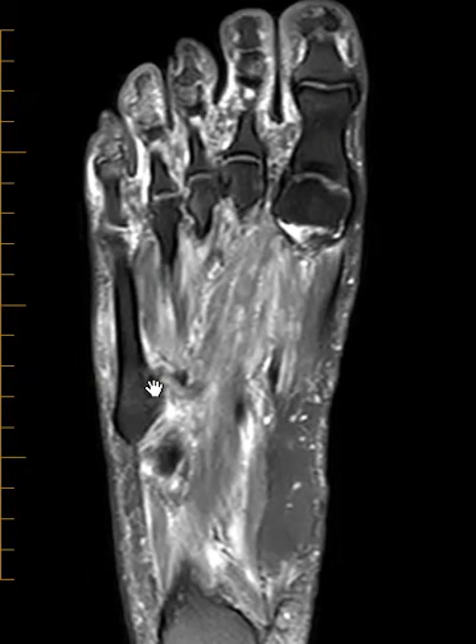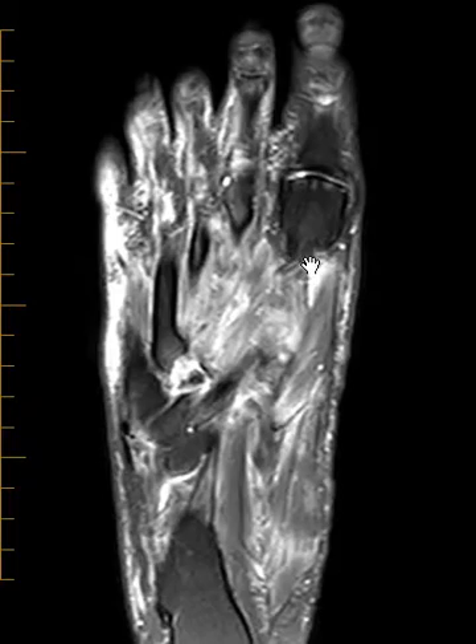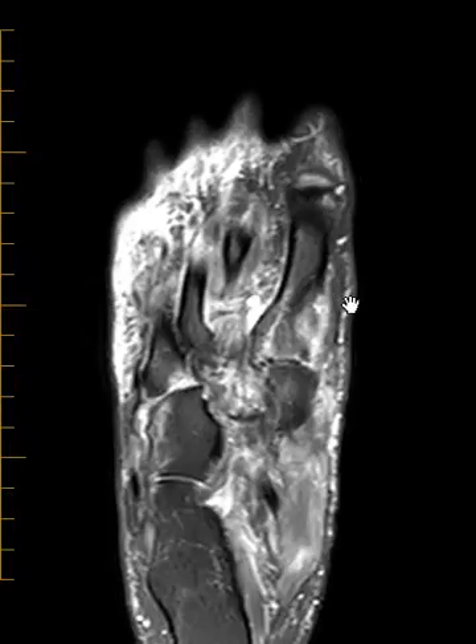Hello, this is Dr. Gay from First Look MRI, and this is a 50-year-old male with a recent injury — lots of pain and swelling in the foot — and we see he has some serious problems in multiple places.